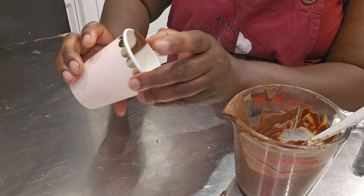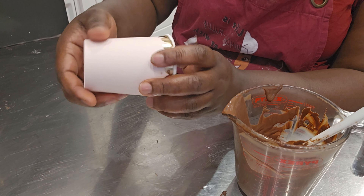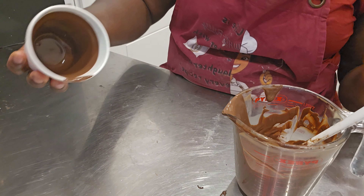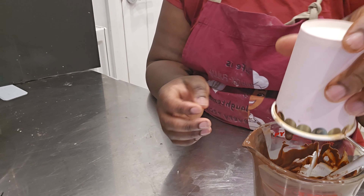Then I kept it in the fridge to allow it to set. I repeated this process twice just to get a firmer mold, a firmer pot.